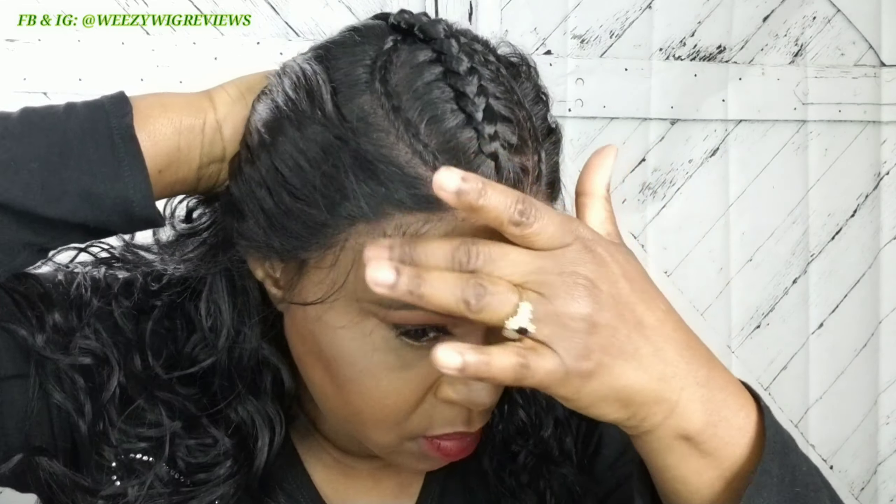Okay guys — wow, this hairline is nice! I'm loving the color of the lace.